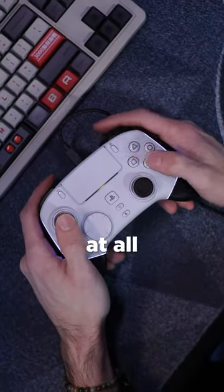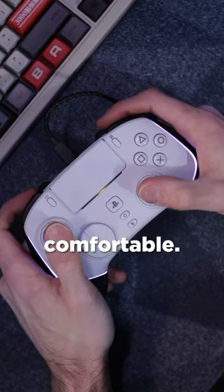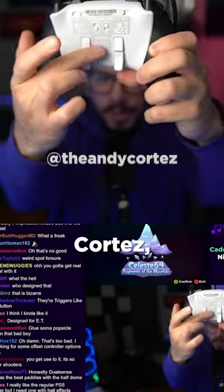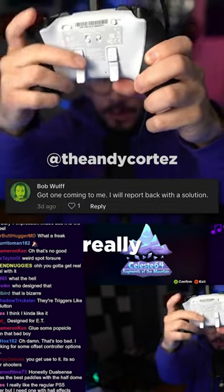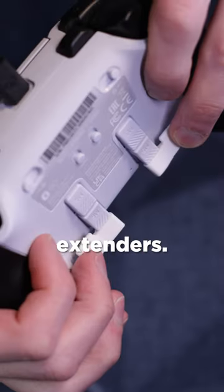The problem is you can't notice it at all when you're actually playing a game. And this controller — I don't think it's very comfortable. I heard complaints from my buddy Andy Cortez, who was saying that the back paddles are really hard to touch. And then I found these 3D printable paddle extenders.